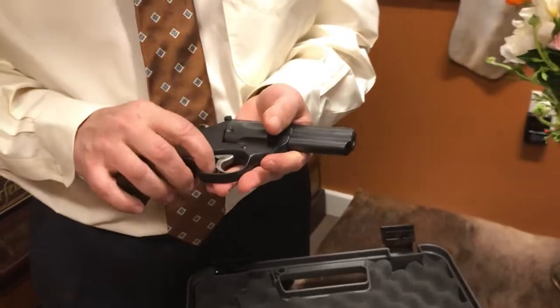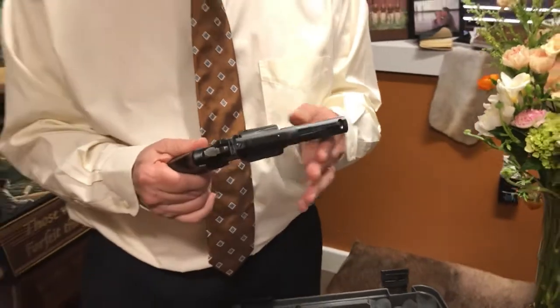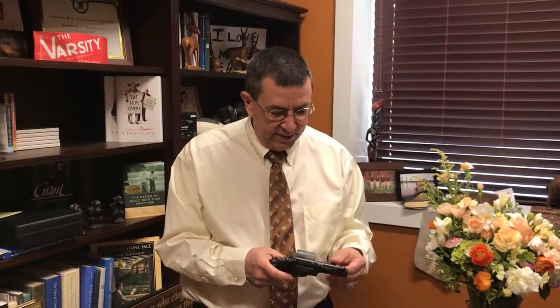As I said, it is a K-Frame — got a trigger stop right there. Fantastic gun, made in the Performance Center, made to shoot, made to carry. Great gun. Check it out at Renaissance Firearms and have a great day.